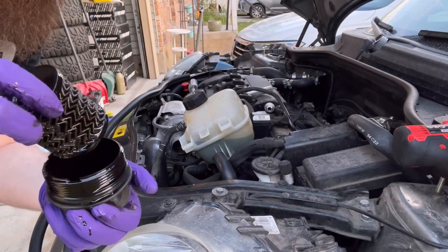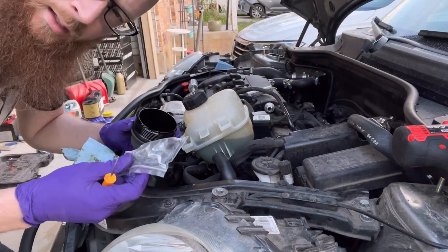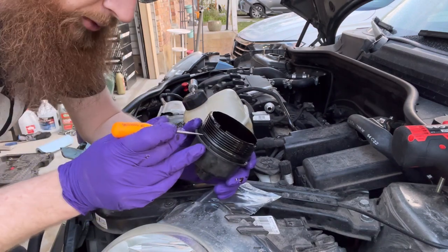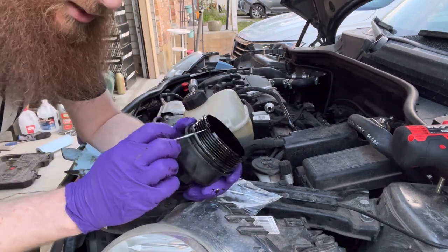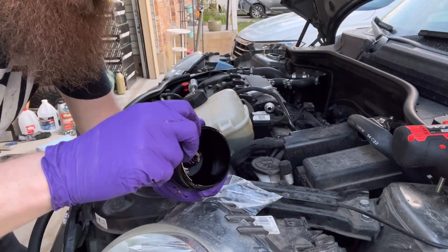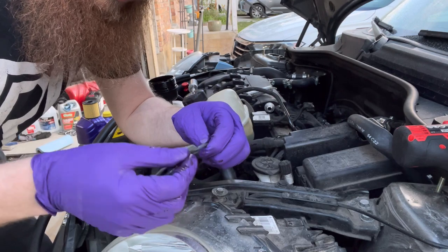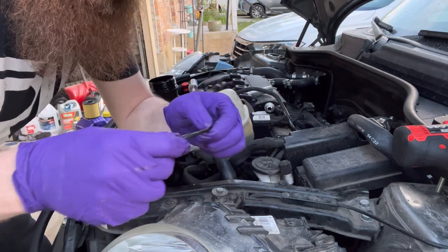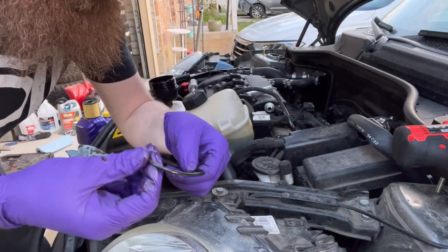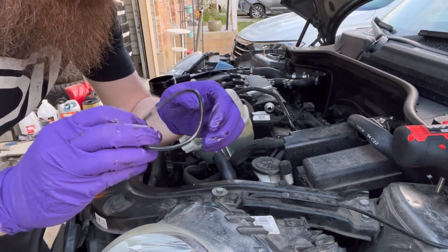You're going to pull your old filter off of there and make sure you recycle it properly. The new filter does come with a new O-ring, so make sure you get this old O-ring off of there. Just take a pick or any small tool — you could use a little screwdriver if you don't have a pick — and just pull it off. With your new O-ring, you do want to apply a little bit of oil to it. Just take a little bit of new oil and rub it on the O-ring with your fingers, because you want to make sure that when you're torquing this down, it doesn't tear the O-ring.